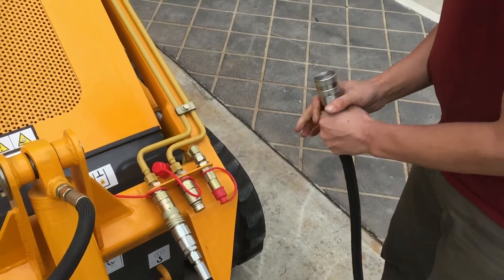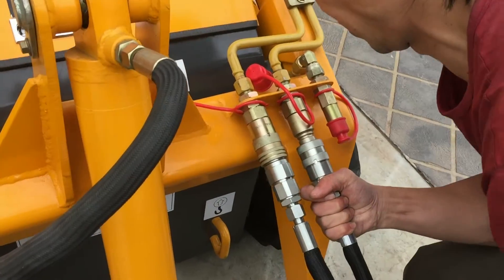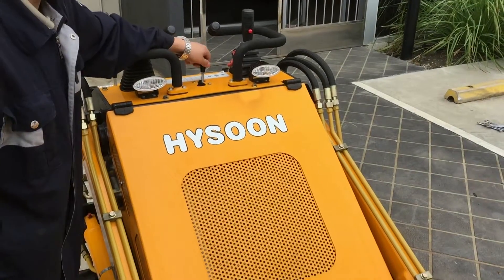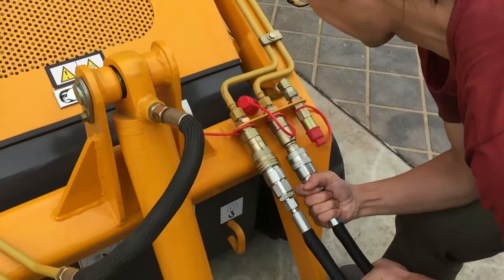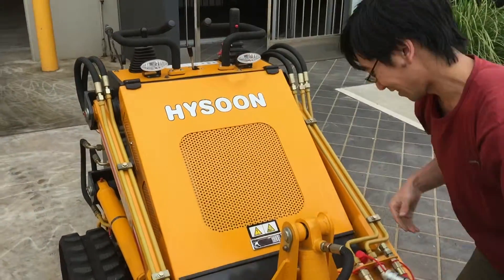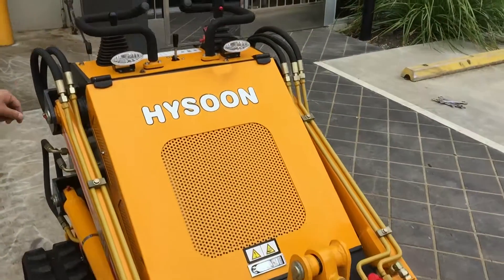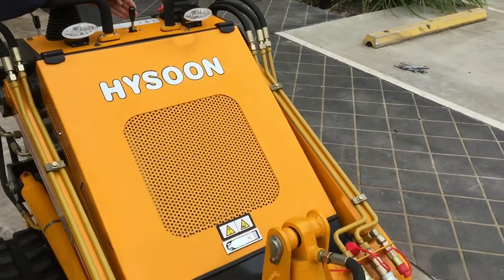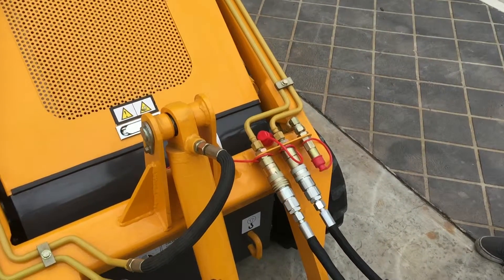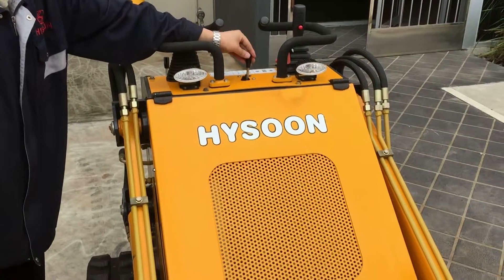Always be sure to check that the flush face fittings are clean. And there you go. By controlling that center lever you control the amount of pressure in the line and that will make it easier to fit the attachments.